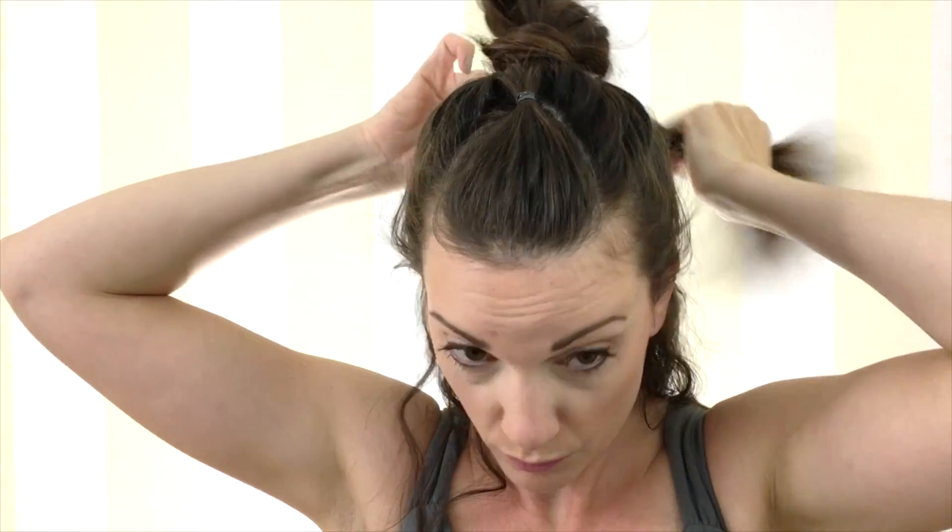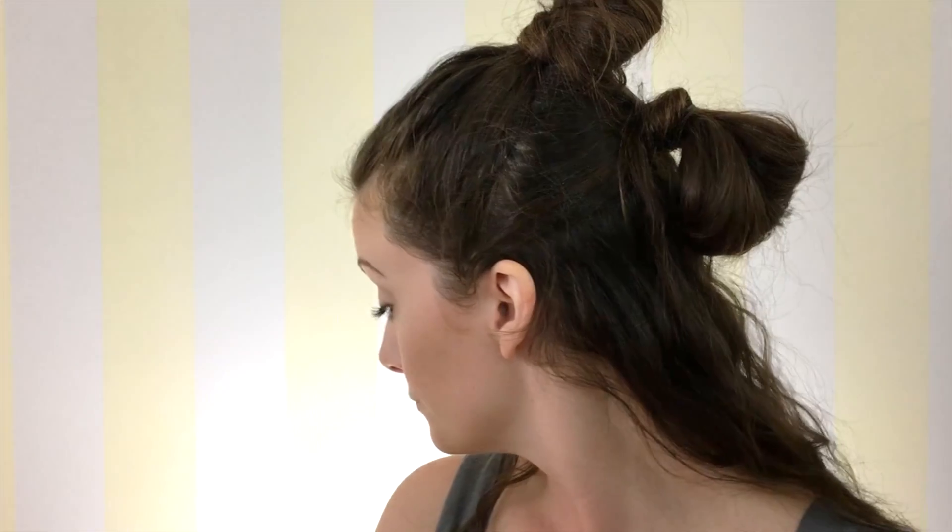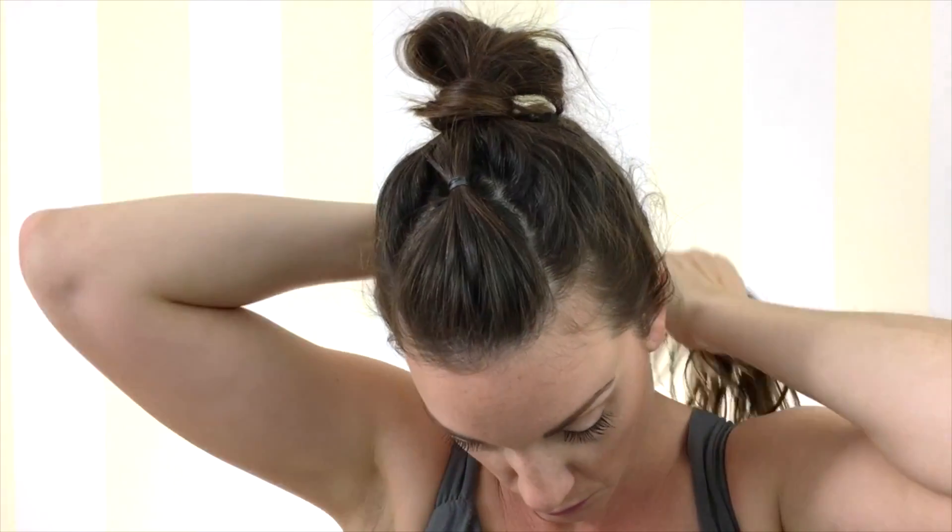Now you're going to do the three buns. Start by taking a section of hair and make it like you're almost going to do a ponytail, but don't pull it all the way through at the end so you have a little bun left over. Then take the hair, wrap it around, and secure it with a bobby pin. Do the same thing with the second bun — pull it through into a ponytail without pulling the bun all the way through, then wrap the hair around the bun and secure it with a bobby pin. Do the same thing with the third bun and you're all done.